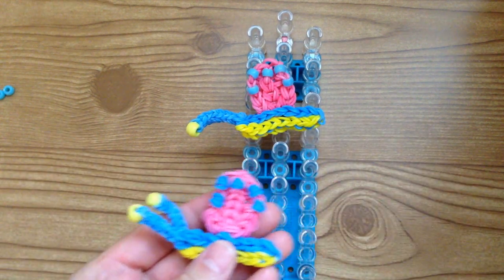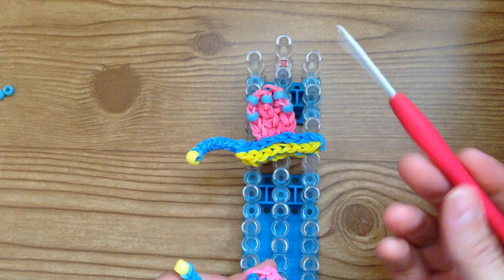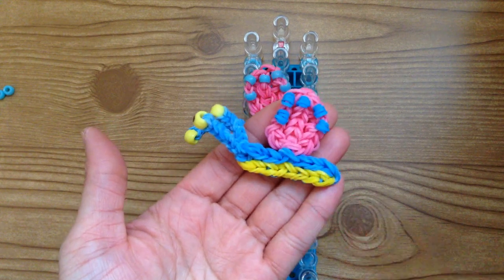For today's tutorial, you're going to need your rainbow loom set up in the staggered configuration, your hook, and you're going to need yellow, blue, and pink bands.